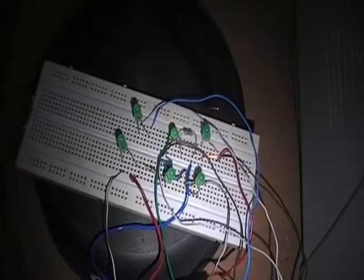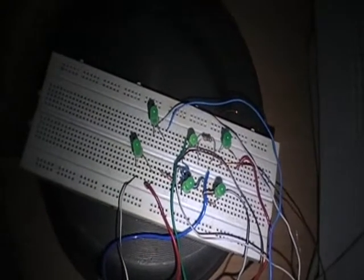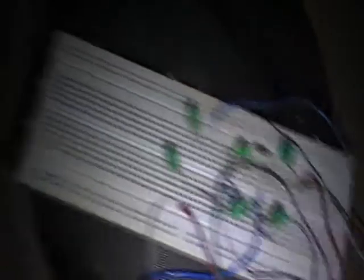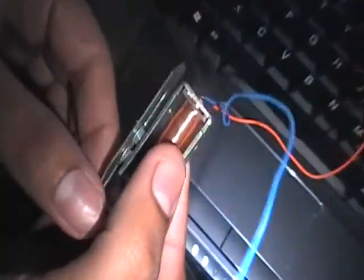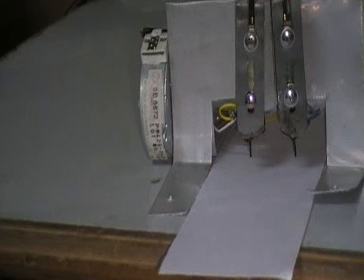The blinking LEDs represent the Braille format. In the actual printer we are making, we will be using solenoid printer heads instead of the LEDs. The printer heads work as follows: when power is supplied to the solenoid, the printer head is attracted, and with the return spring inside, it is returned back. The output from the CVS is fed to the solenoid.